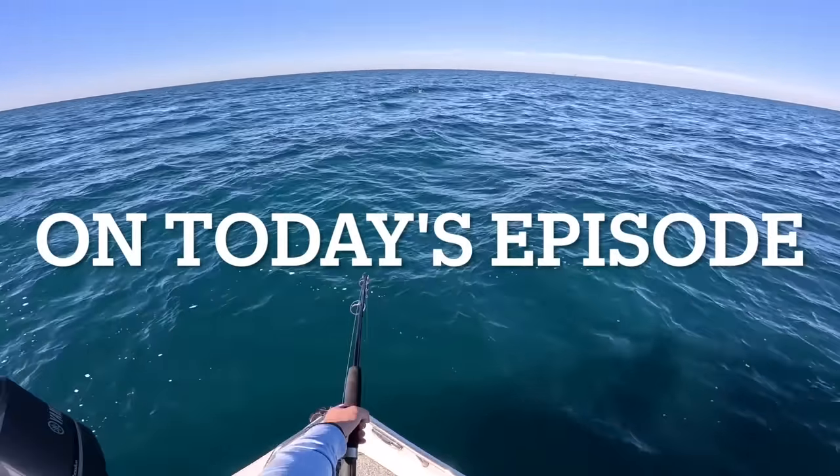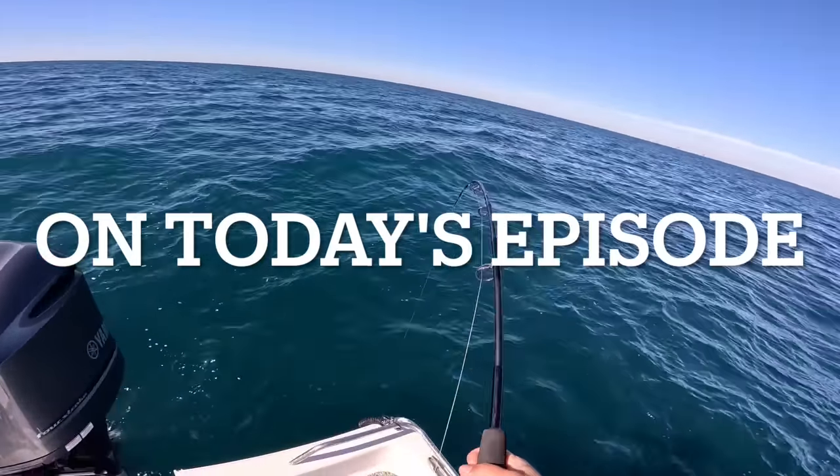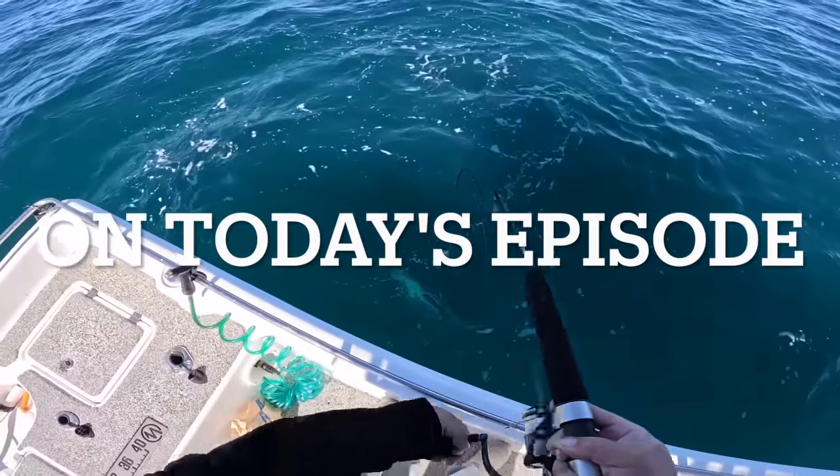Oh that's a big one! Oh wow, good gracious. Oh dude, these are big! What is up everybody, welcome back to another Bama Saltwater Fishing episode. My name is Steven, we're on my 24-foot bay boat out here in the Gulf of Mexico.